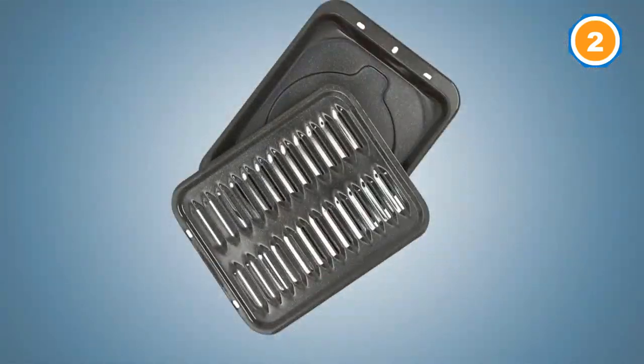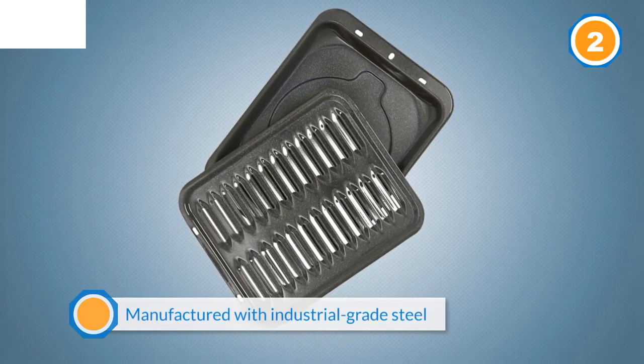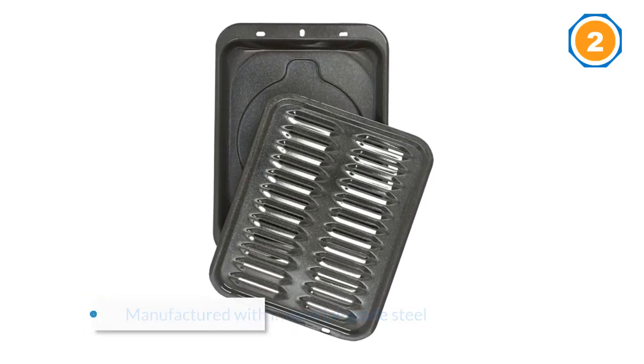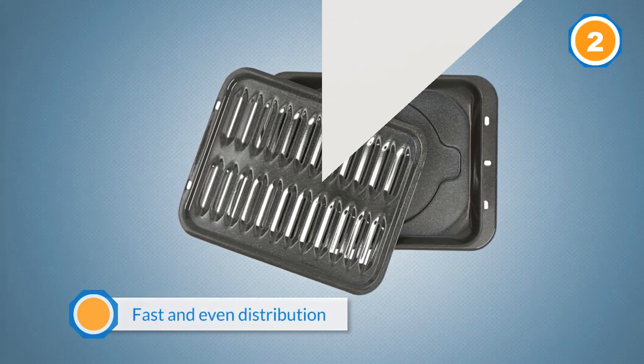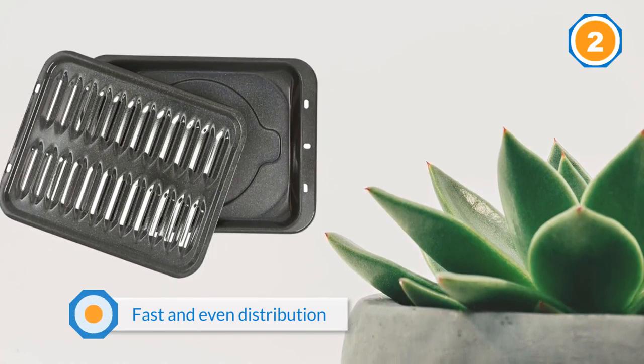Durable and nonstick, the WB48X10056's core is manufactured with industrial-grade steel, and the exterior has a porcelain nonstick coating. These combined give you fast and even heat distribution. The upper piece is serrated with vent-like slants to drain your oils properly. Dishwasher safe.